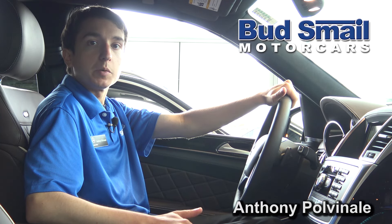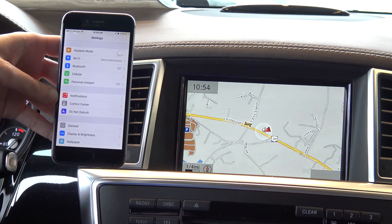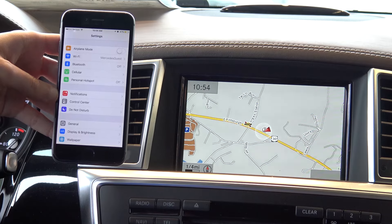Hi, my name is Anthony Pulvinelli and I'm with Budsmell Mercedes-Benz in Greensburg, Pennsylvania. Here today to show you how to pair your phone to a Mercedes-Benz via Bluetooth. I'm going to show you how to pair an iPhone via Bluetooth.